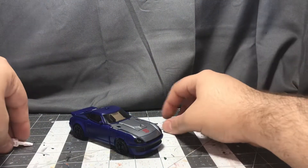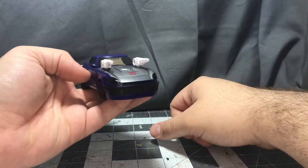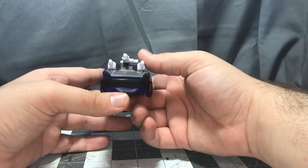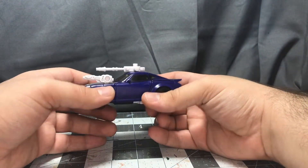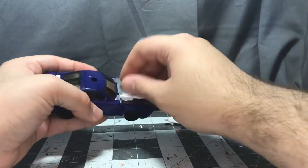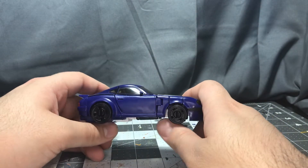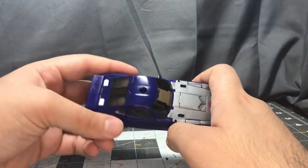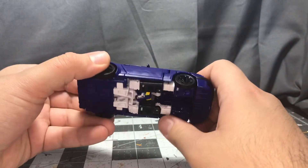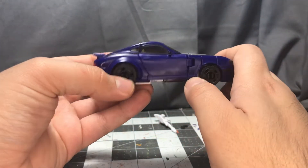He does have weapon storage in vehicle mode — just plug the missiles back where they were. As per the box, the gun goes up there, which looks really stupid in my opinion, but it's your toy, do whatever you want. Awesome little vehicle mode, I love this car. I do believe that the original Blue Streak, Smokescreen, and Prowl transformed into a Fairlady Datsun or something like that — I could be wrong.